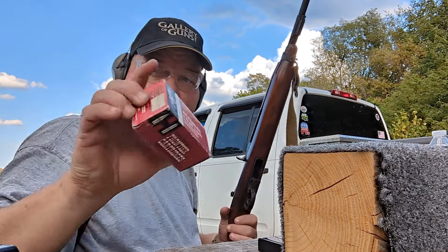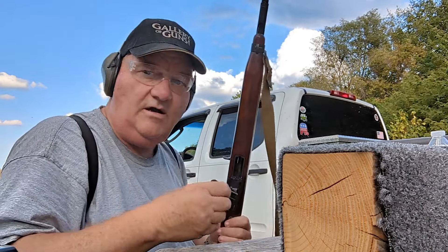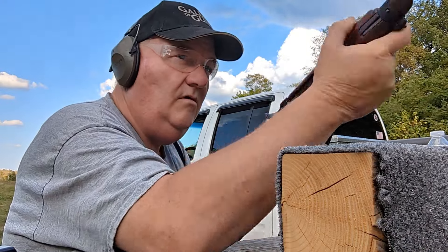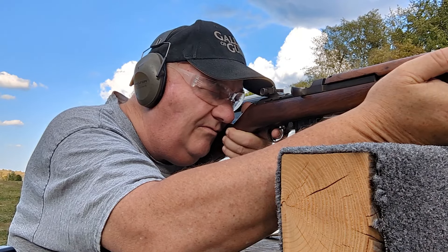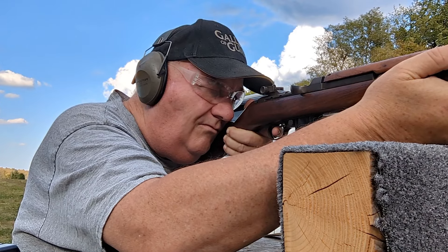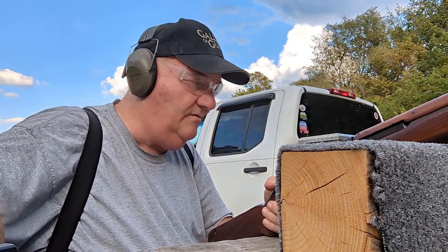Next is Frontier Cartridge. I don't know how old that box of ammo is, but it's all marked Frontier on the base. Some of it looks a little dark. I'm going to shoot five. Bottom target — Frontier. Put it back in the right box.